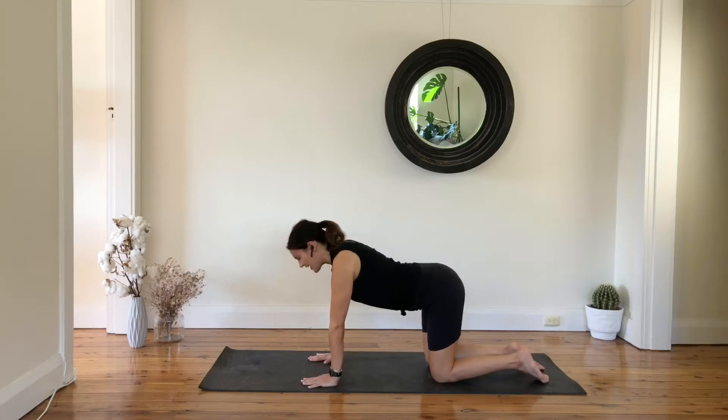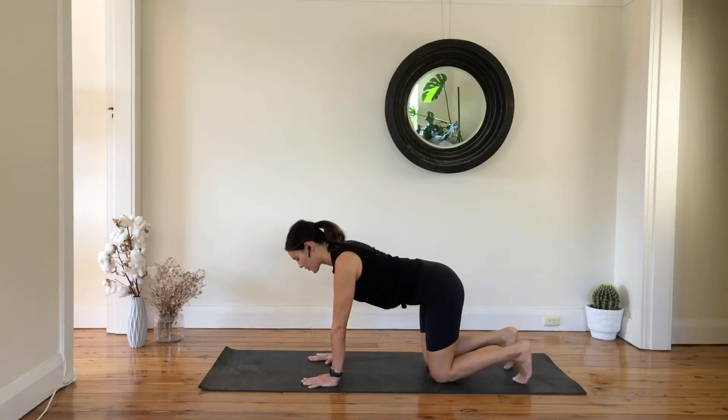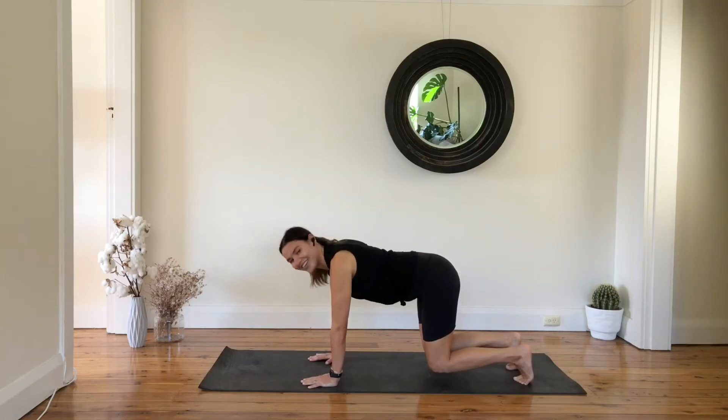Inhale open. Now find your neutral spine. You're going to tuck your toes under and lift your knees off the floor. Try to soften through your elbows — think about oranges underneath your armpits. Try to wrap your abs in, stick your butt out, and hold here for 10, 9, 8, 7, 6, 5, 4, 3, 2, 1.